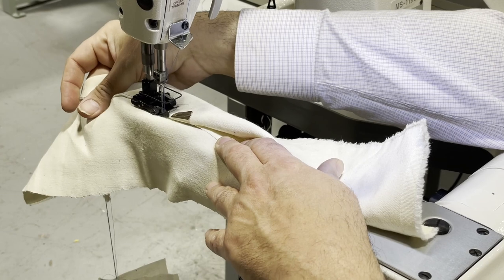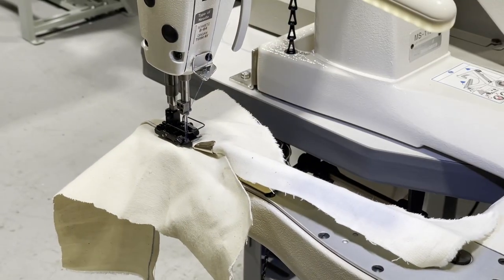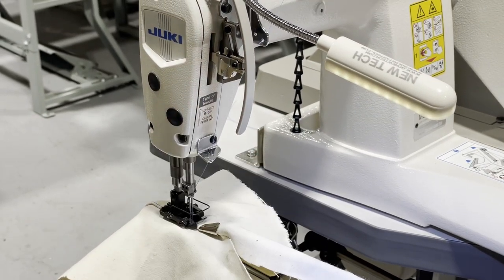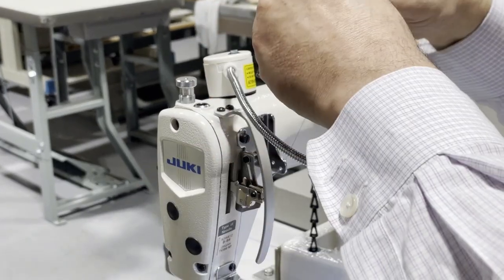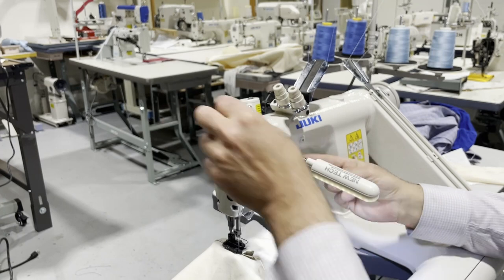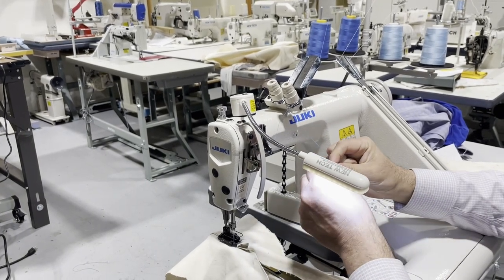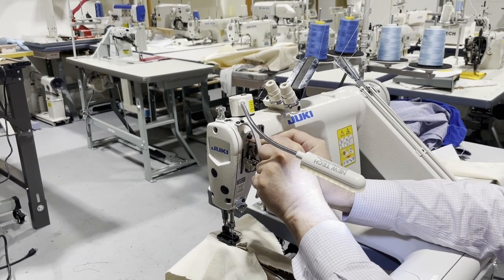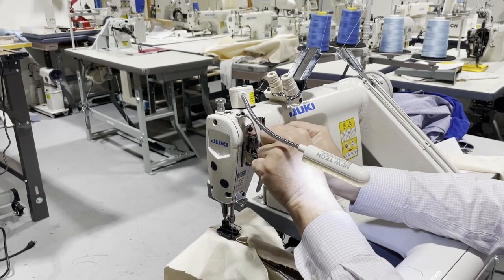One of the threads came out. When the thread came out, you just put it back in. It's good that this happened again on camera — I always say that the first time things shouldn't just happen all of a sudden, but things break and you just put them back together.